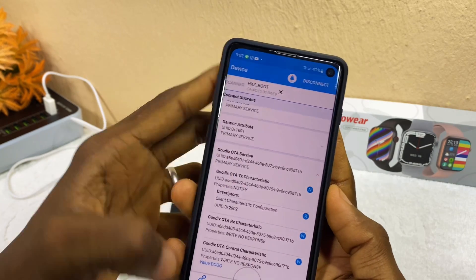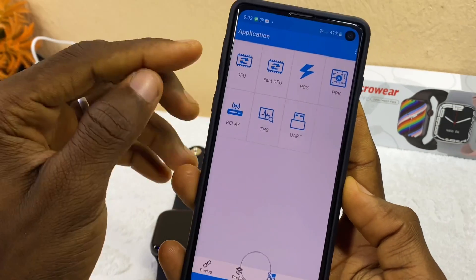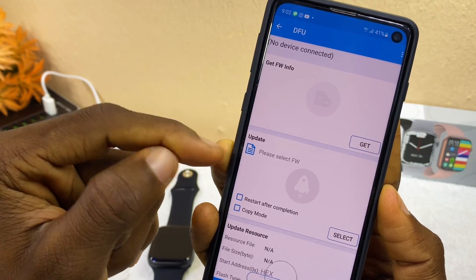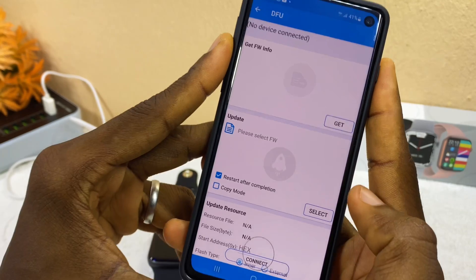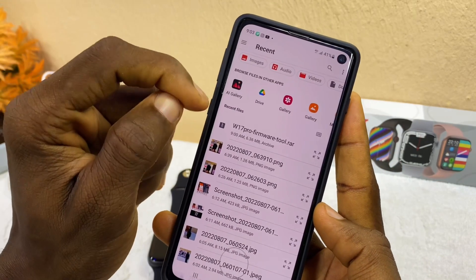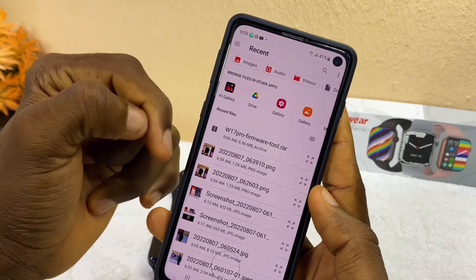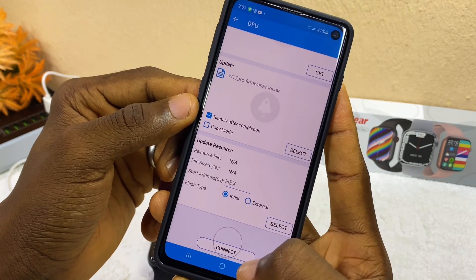After selecting Send, close the dialog. Then scroll down and select Application, which will bring up the DFU option — select DFU. On the DFU page you will see an Update section. First, tick the 'Restart after completion' checkbox. Then select the file selector option, which takes you to your recent downloads page. Select the W17 Pro firmware file, and it will populate into the column. Then select Connect.